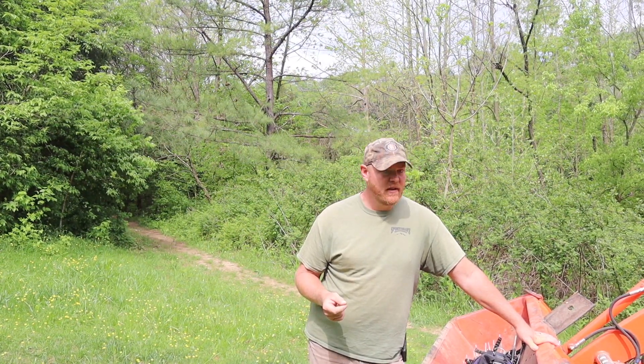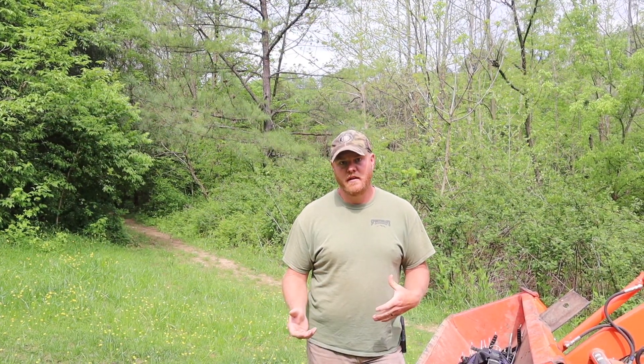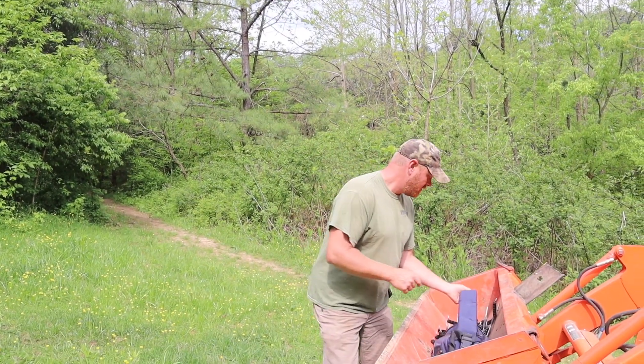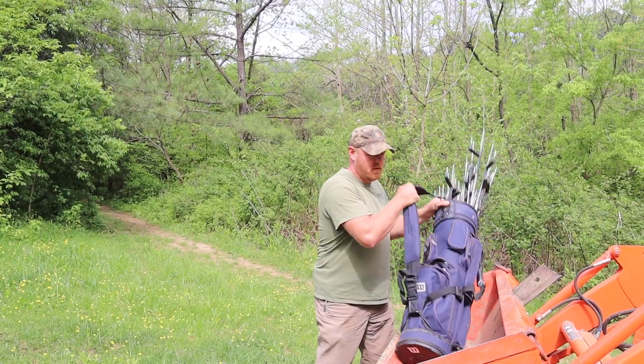When you've got to carry them by hand it's kind of a pain, so I was thinking I'd have Jenna make me a bag for them and she was all about that. But then I thought a golf bag would be perfect - a golf club bag. I looked on marketplace, got one for 10 bucks, and so far it is awesome.